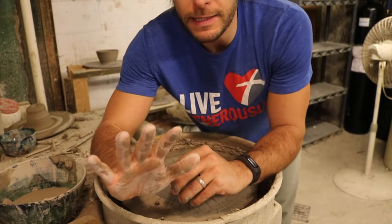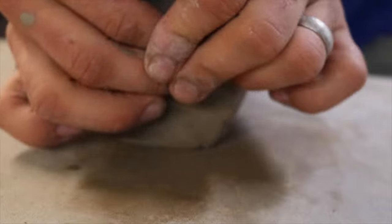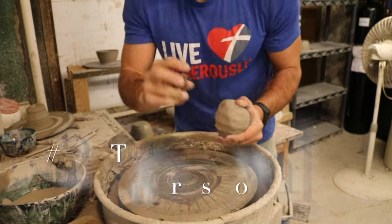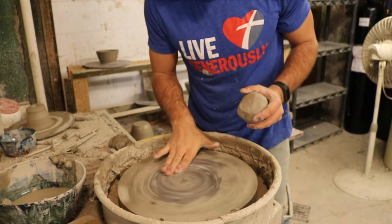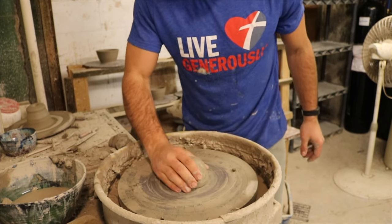So we just got to learn how to get it centered. We're gonna start with just a little bit of clay and then throw something a little bit bigger as well. My first key to centering: start with a wedged ball of clay. We've wedged this. Second key: throw it down as close to the center as you can. We have our lines right here, so we're gonna throw it down right there — you can already see it's very close to center.